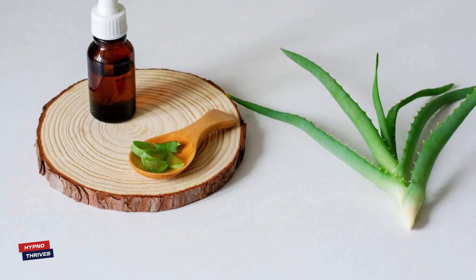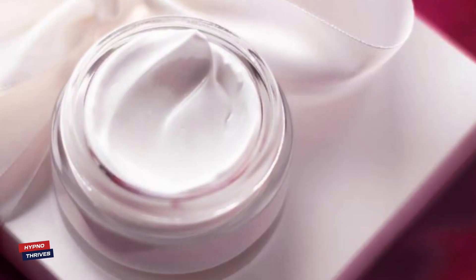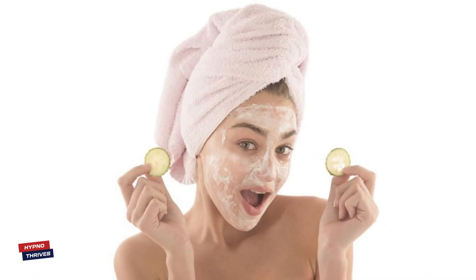Allow the serum to absorb into your skin for a few minutes. This gives the Aloe Vera and Vitamin E the opportunity to penetrate and provide a natural radiance and nourishment to your skin. This DIY Aloe Vera and Vitamin E Oil Serum not only hydrates and rejuvenates your skin, but also helps with fine lines, skin damage, and promotes a radiant complexion. It's a simple and effective way to pamper your skin naturally.